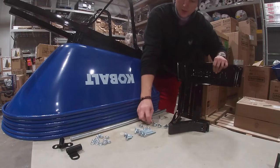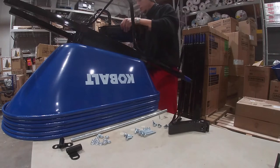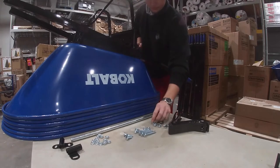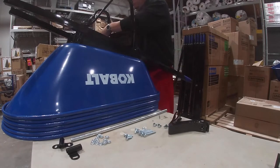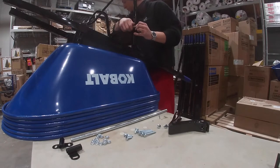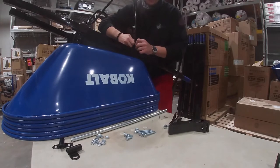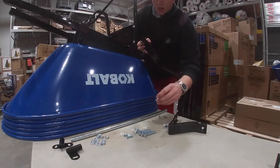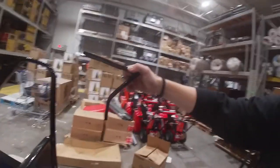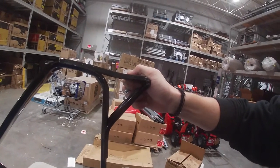Then your name plate — since the wheelbarrow is upside down, it will be upside down now, but when you flip it, it will be correct. Use the smallest of the small bolts facing away from you, two on each side. Now your feet with the longer of the small bolts, again facing away from you. The angled side goes to the bucket and the flat side of the foot goes on the bottom.